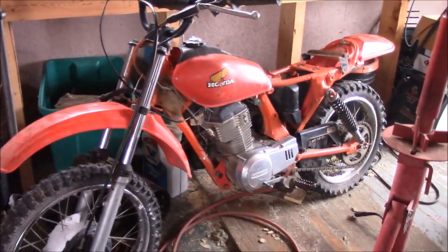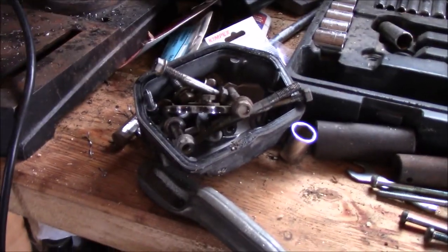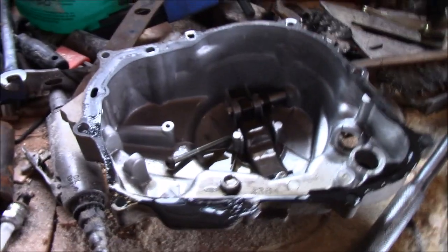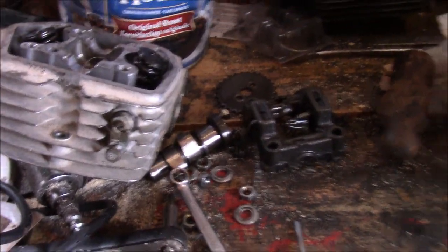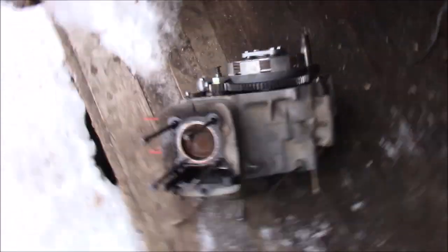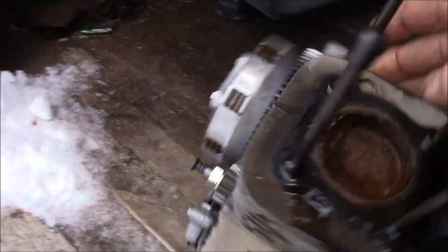About an hour or so later, maybe less, I have the engine out. I have the valve cover and stuff off of it, the clutch side off of it, the little head off of it, which doesn't look too bad. The camshaft's in good shape, so's the sprocket. The timing chain looks good too. There's the little engine there. Now there's ice in here — I see ice in here too — and the side does feel a little rusty.